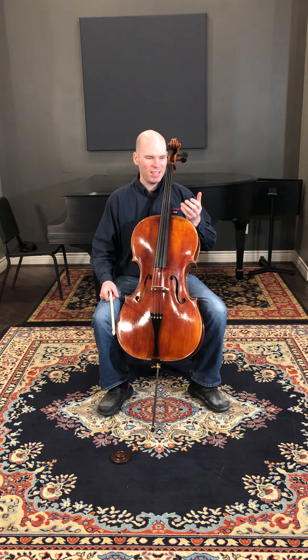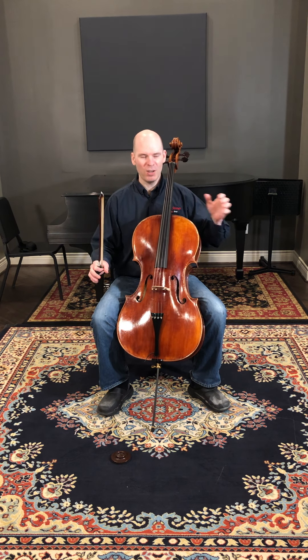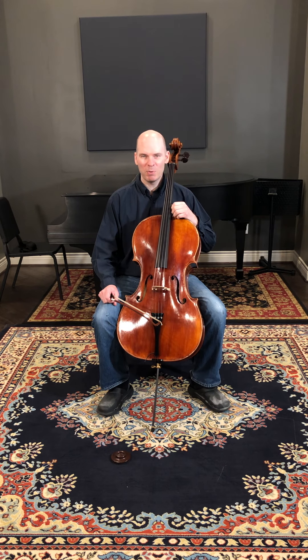An instrument is not going to be dramatically dark to bright or bright to dark all of a sudden. But with a new instrument, there's a lot of growth. So when you find a cello or an instrument you're intrigued in, I encourage you to give it a good 15 minutes. Really play it. Investigate it. You might find there's a new musical phrase you haven't thought about as you're exploring that instrument.